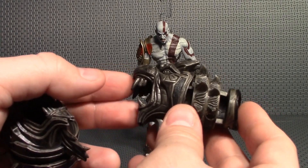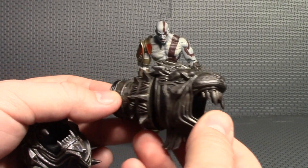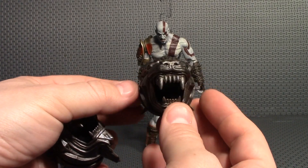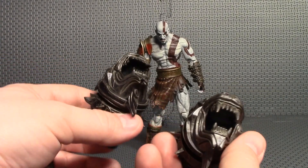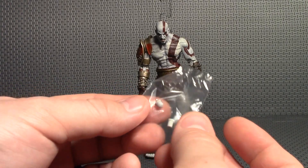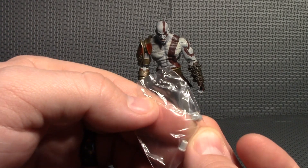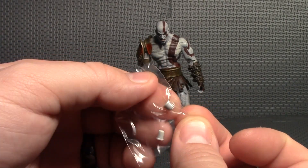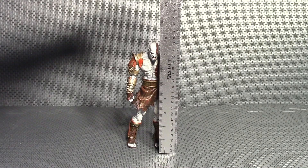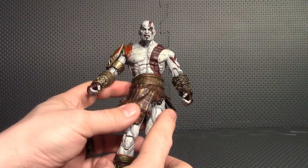Next you have the two Nemean Cestus gauntlets, which were used for serious melee combat. These just look incredible — the paint and sculpt on them is immaculate. They're kind of heavy so I'm not sure how well he'll stand with them on his arms. He has a chain sheath on his back for the Blades of Athena, but if you don't want that you get two pegs to fill those peg holes. Kratos is a pretty good size figure, almost eight inches tall — about seven and three-quarter inches.